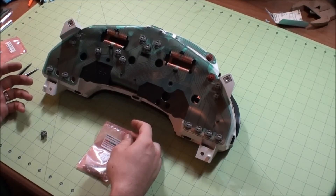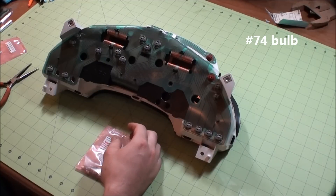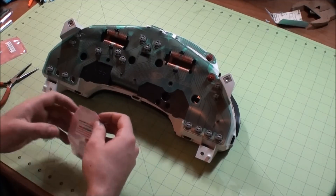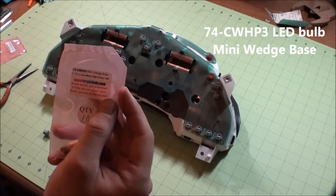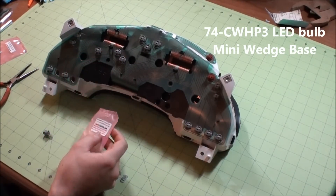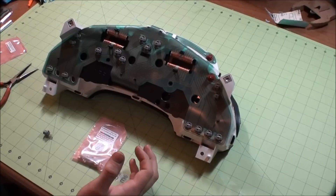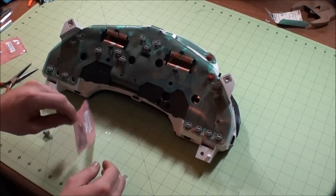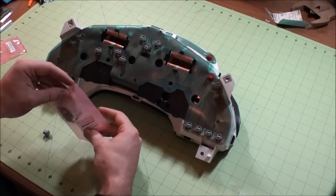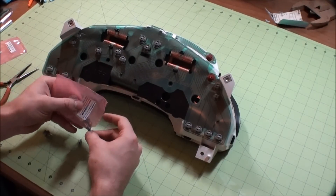If you're going to replace them with regular incandescent light bulbs, you need the number 74 incandescent light bulb. I'm going to be replacing them with LEDs I got from superbrightleds.com. They're 74-CWHP3. The CW means cool white and HP, I think, is high powered 3. These will give you a 360-degree light around so you don't have hot spots. I got 10 here and I'm only going to use about 7.